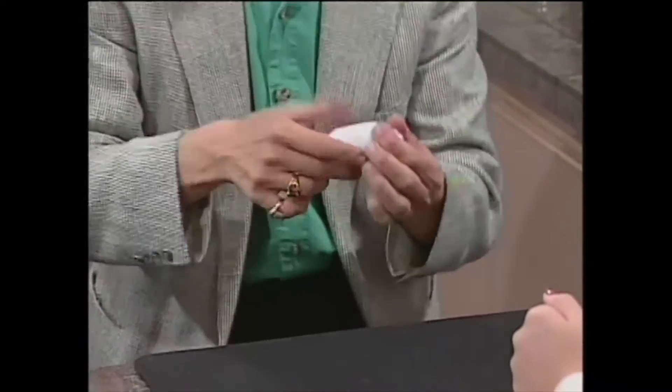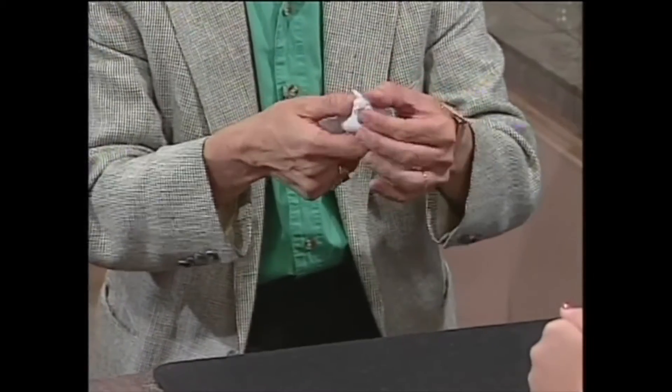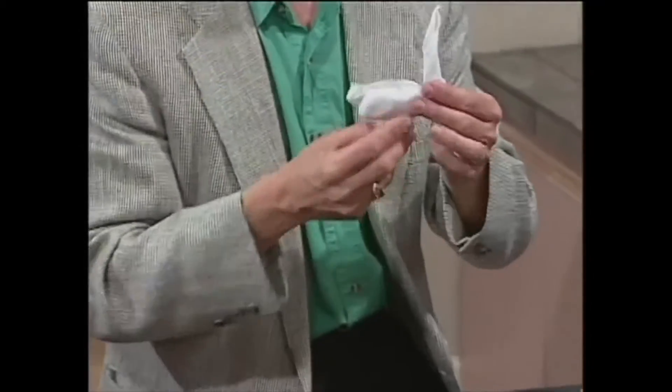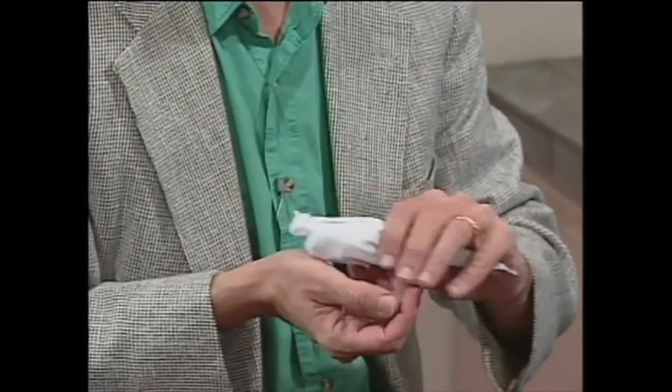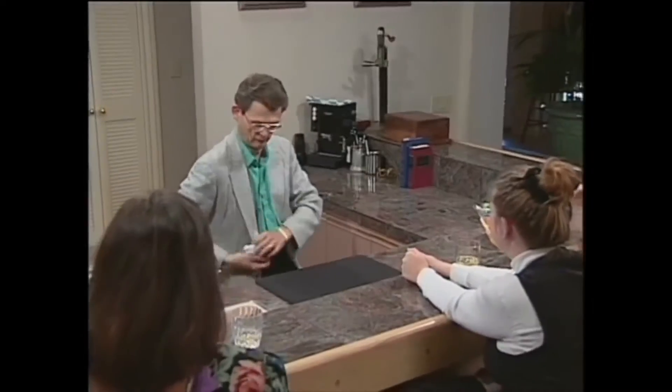There's a little head, little ears, and a little tail. It still looks like a roll, only now it's made out of rubber. I'll prove it to you. Whoa!